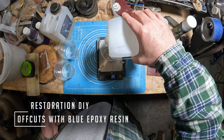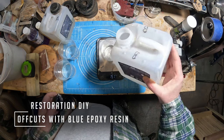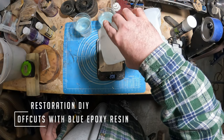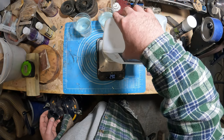Hello and welcome to Restoration DIY. Whether you're returning or new to the channel, I hope you enjoy this video. This time I'll be making a lidded bowl from random timber offcuts cast into blue coloured epoxy resin, so without further ado, let's get into it.